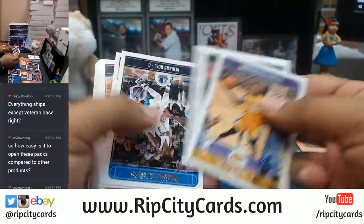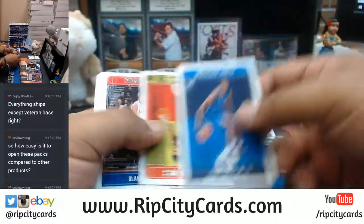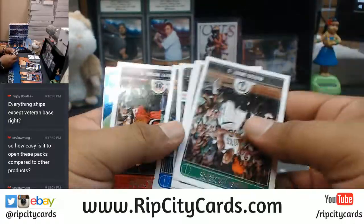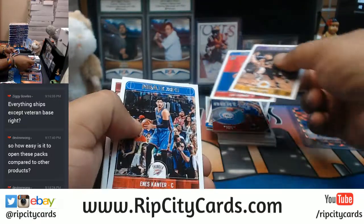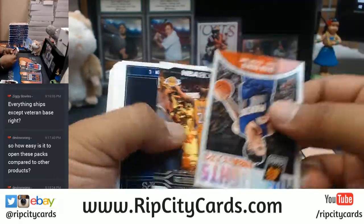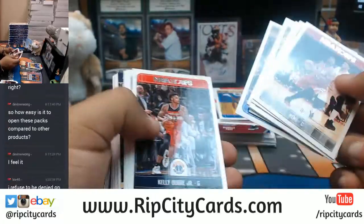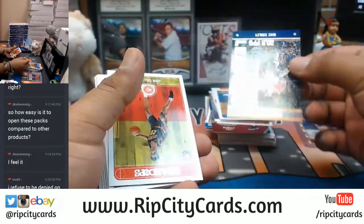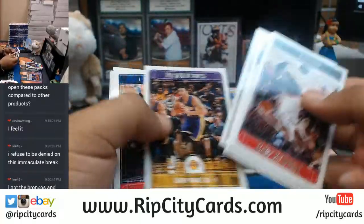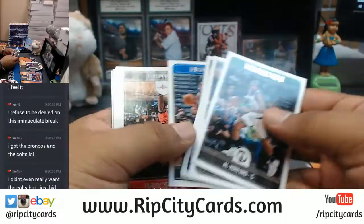Separating the rookies — basically taking out all the veteran base because it's not shipping, so our sorters don't have to spend extra time going through. Should be getting at least one more auto out of this. About three autos per box on this product, Kevin — that's the attitude needed to do this stuff. You can't stop, you gotta keep keeping on. Eventually the numbers are gonna be in your favor and Uncle Jesse's gonna pull you something nice.